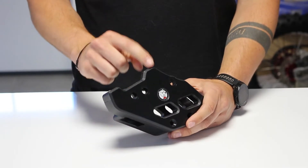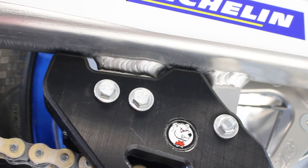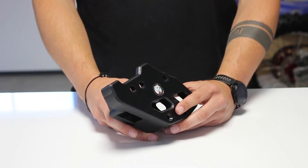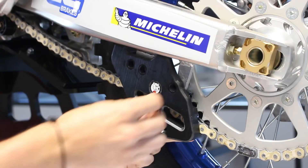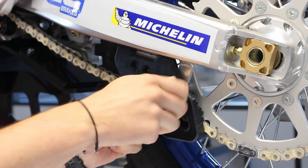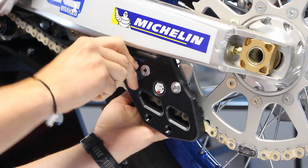We also have two parts here which will come against the swing arm. This will reinforce the mounting brackets and also protect them. This material allows high resistance to friction and better durability compared to OEM chain guides, and it will be fitted on three points on the OEM brackets.